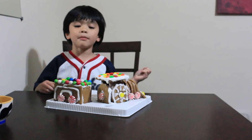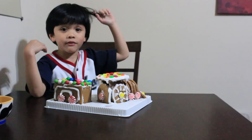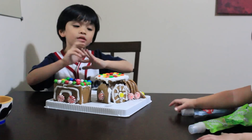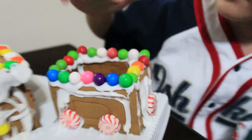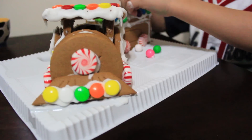Hi guys, this is my gingerbread treat — ta-da, it's all done! You had some fun playing with me and building this one, the train and the gingerbread house. Bye, see you next time, don't forget to subscribe!